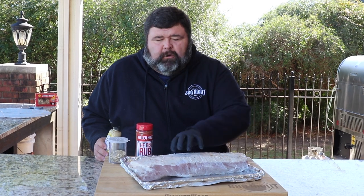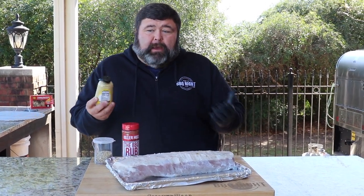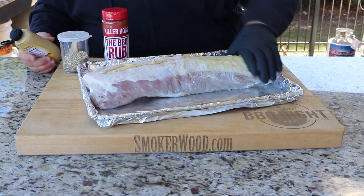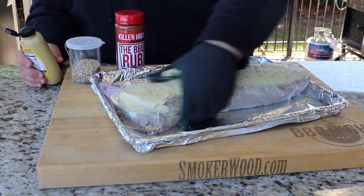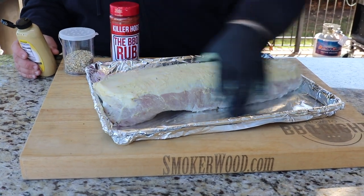Now I'm ready to get some seasoning on the outside. First I'm gonna start with a binder — today I've got some Dijon mustard, so I'm just gonna squeeze a light layer on. You could use peanut oil or pretty much any kind of fat. We're gonna start on the bottom side — the fat side — because this is going down first, just rubbing the mustard all around.